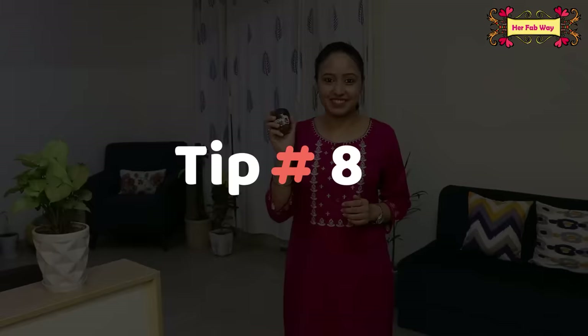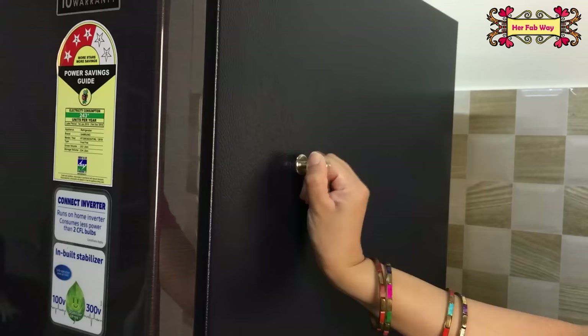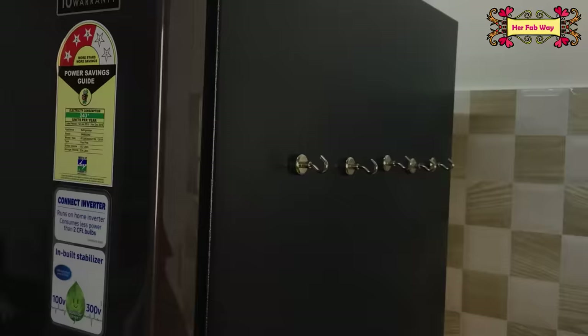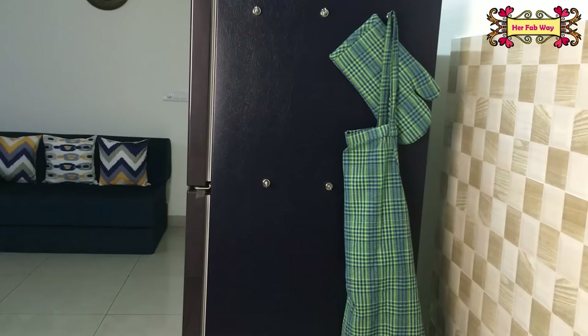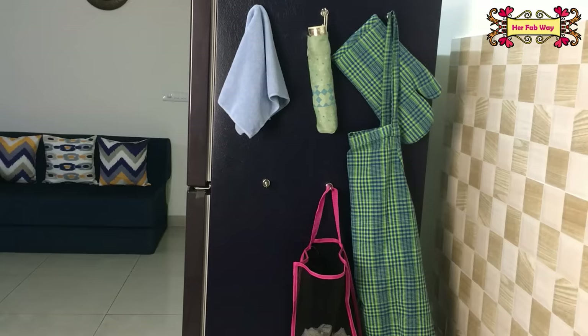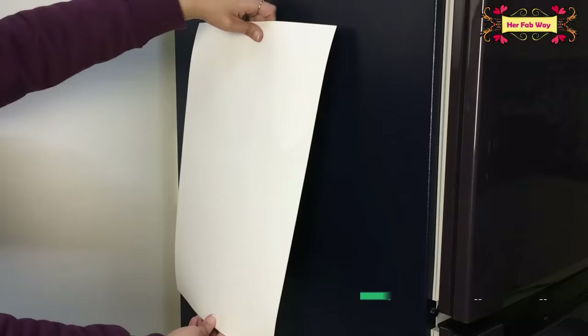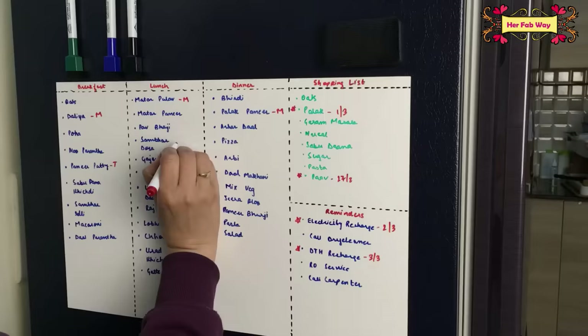Now let's talk about how we can organize the outside surface of the fridge. For this I have magnetic hooks which are sturdy and have a very strong grip. On these you can arrange a jar opener, bottle opener, oven glove, apron, lunch bag, and grocery bag — or also an umbrella, kitchen napkin, and fabric bags. This is a very smart way to use the fridge surface. You can also use magnetic sheets on the fridge, which are extremely useful for meal planning, making your grocery list, and noting reminders.